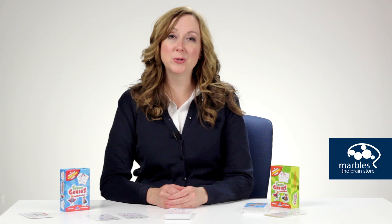This award-winning game will help kids strengthen basic math skills as well as exercise visual processing speed and focus and attention.